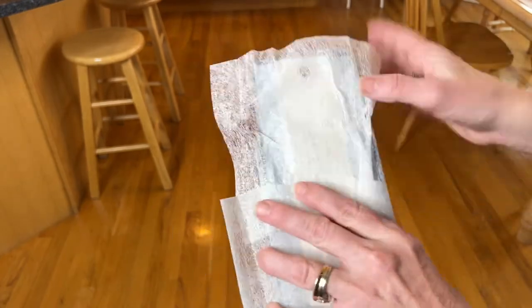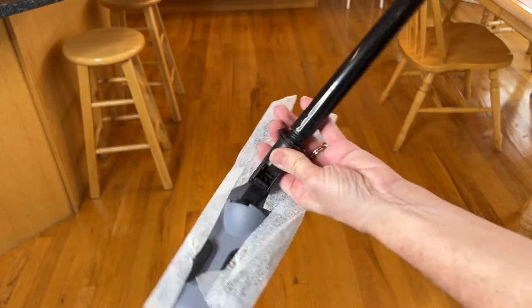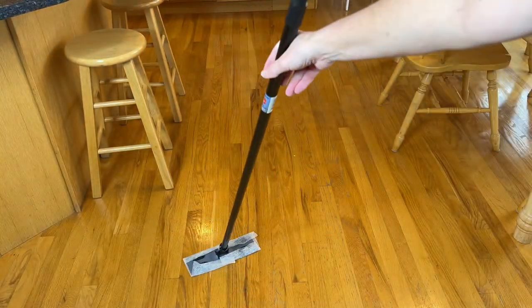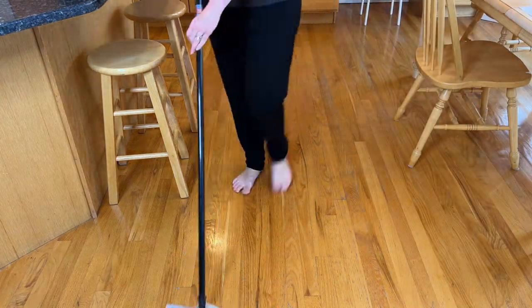I grabbed this velcro base from the dollar store. I place two dryer sheets on it and tuck them into the spots on the other side to hold them in place. I put the handle in and now what I've made myself is an easy broom.